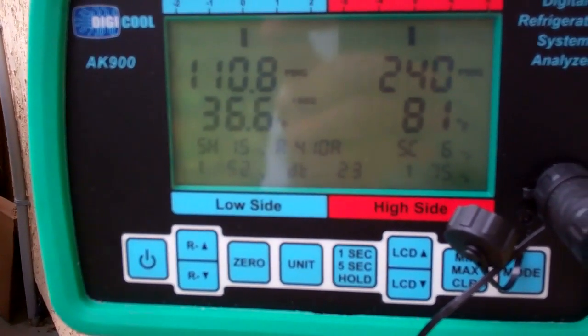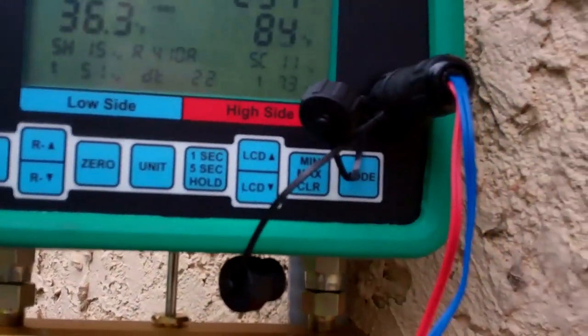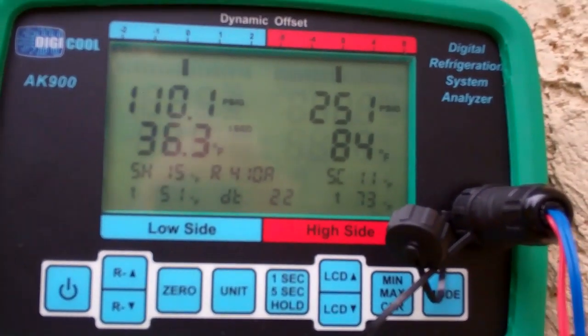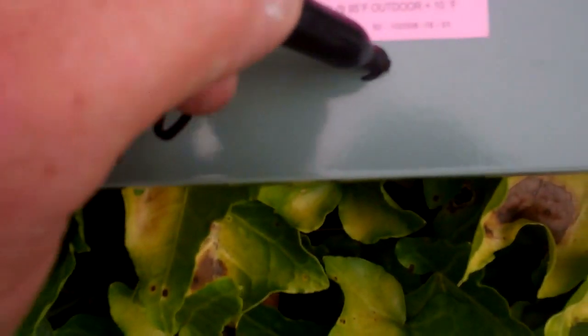It's about 70 degrees out right now. The Digicools are working — we're at 110 and 250, subcooling of 11. 110 and 251. At 65 degrees it's at 240, and at 70 degrees it's at 261.